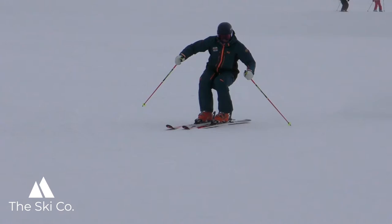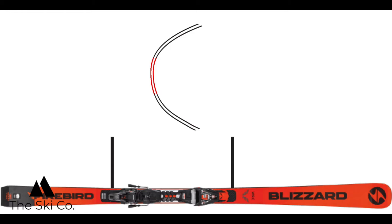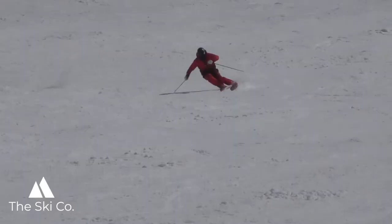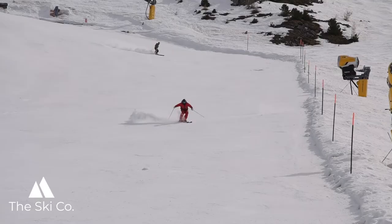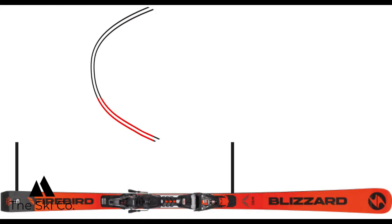Once you put the ski on edge, the tip of the ski will begin to cut and come back to you, so you will be able to pressure it if you can get it onto edge as you move through the middle phase of the turn. Through the middle phase, be centered from the toe piece to the heel piece of the binding. This section of the ski is the thinnest and straightest — once on edge, the pressure from the snow will continue to turn and cut its path through the snow.